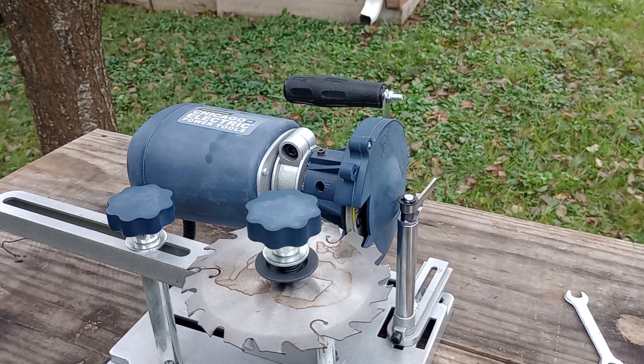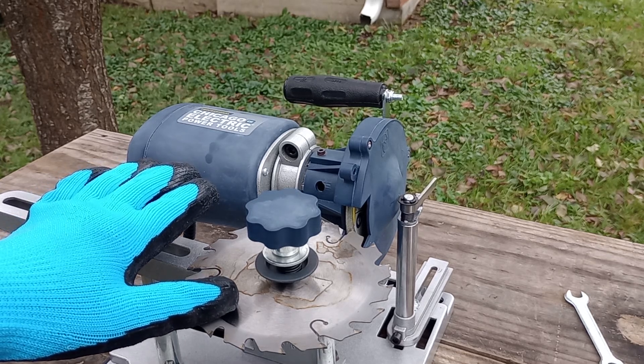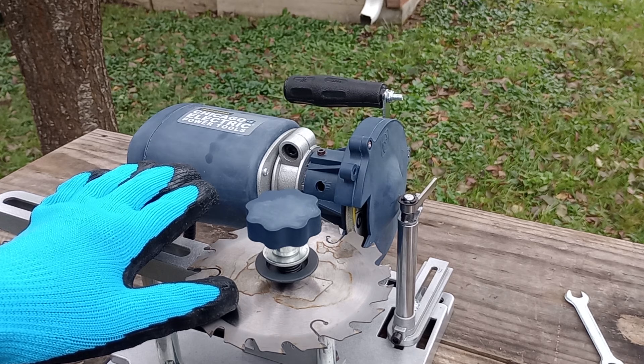It's sold at Harbor Freight, but I got it off eBay. It's Chicago Electric Power Tools. Works pretty good. Comes with two different blades. I haven't read the owner's manual to see about the other blade, but the blade that's in there now will sharpen various size saw blades in diameter.